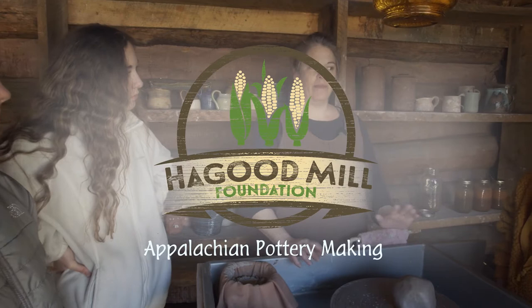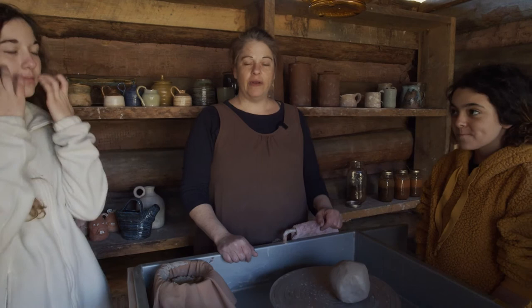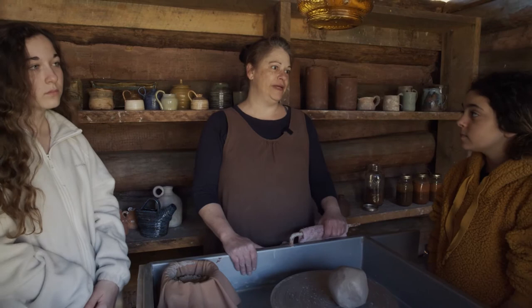Hi, I'm Jane Moss and I am here today with some nice young ladies at Haygood Mill. We are going to be talking today about clay. We're very lucky here in the upstate of South Carolina — we have lots of clay deposits here that we can find in our own backyards.